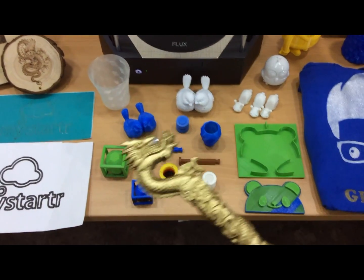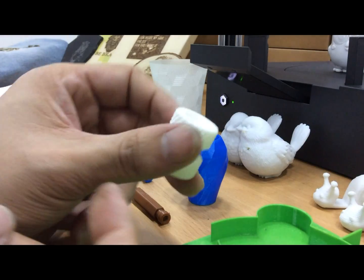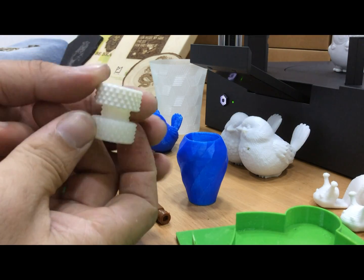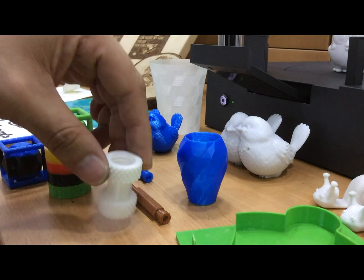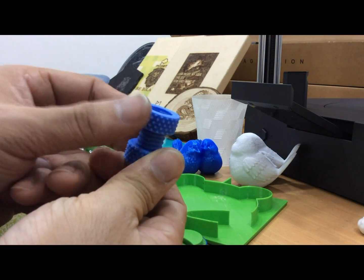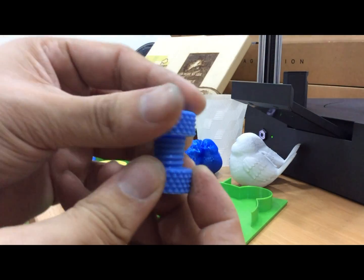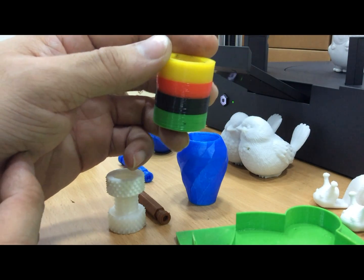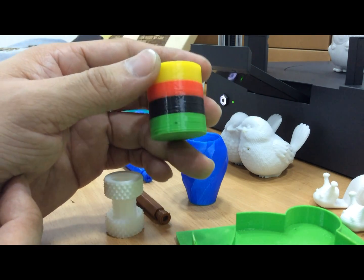And these are the print parts. This is one of the printed parts that I will show you how precise it is. You can create a screw — it's very precise and smooth. And it can be multi-color: if you have more than one material color, you can change it any time you want.